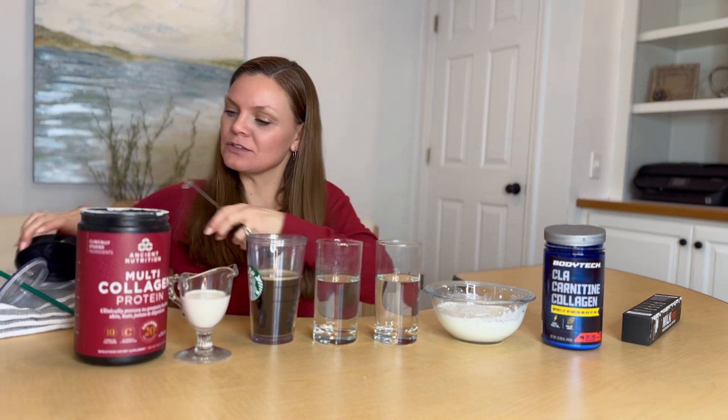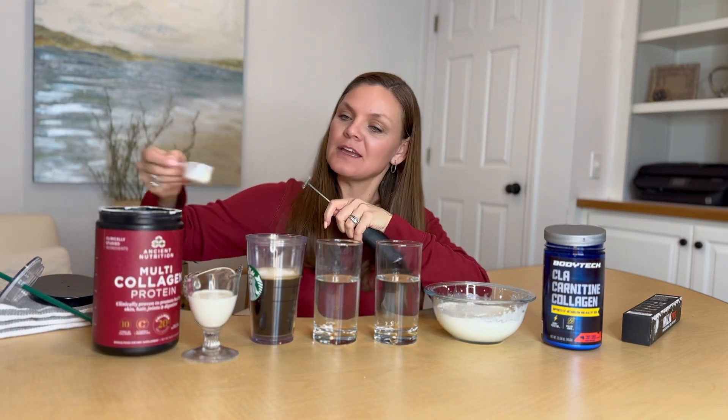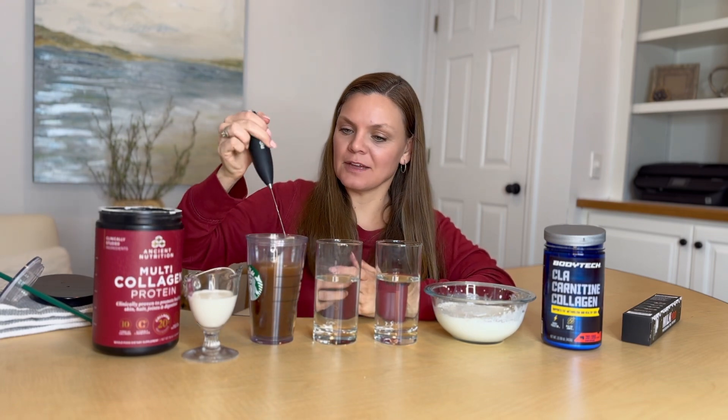What I like to do is take a scoop of my collagen powder and add it to my coffee. This thing blends in no time. So easy to clean.